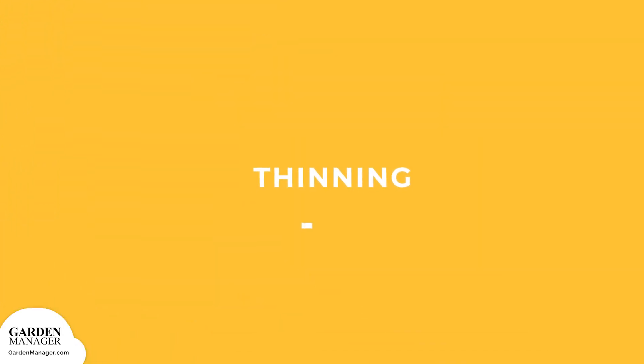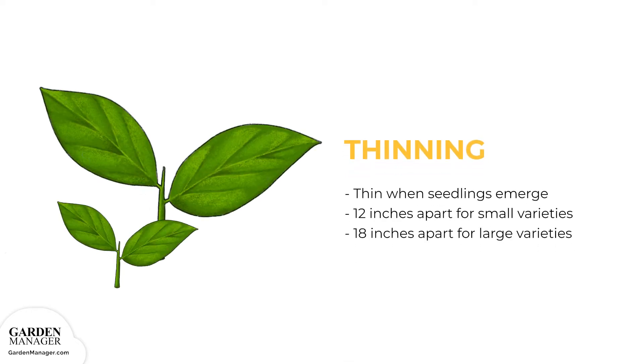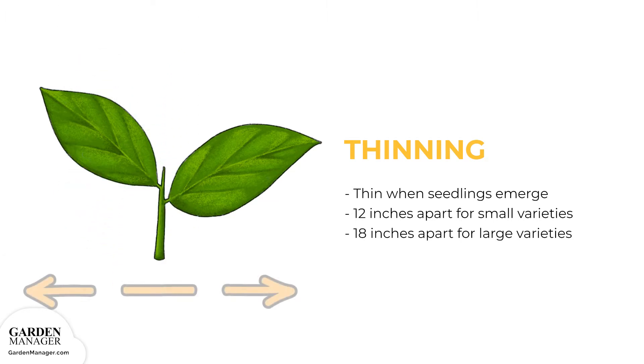Once seedlings have emerged, thin to the best seedlings so that there's 1 plant every 12 inches, or 30 centimeters, for small varieties, and 1 plant every 18 inches, or 45 centimeters, for full-sized or large varieties.